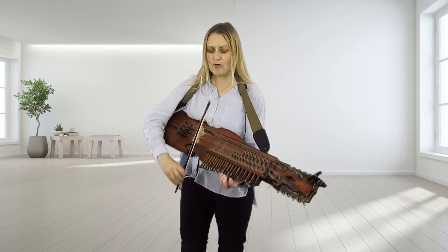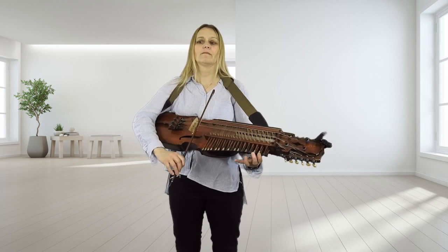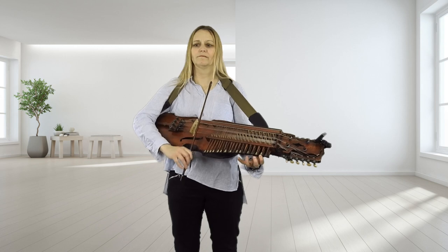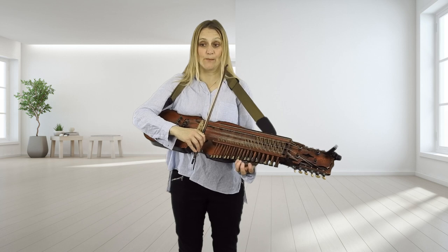1, 2, 3, 4, 5, 6. So there's nothing that tricky in that A part.